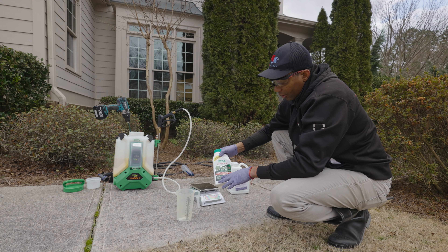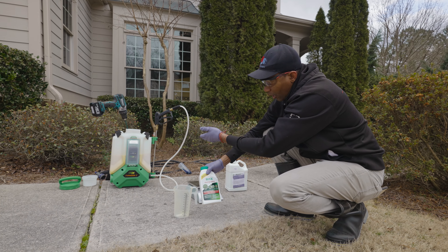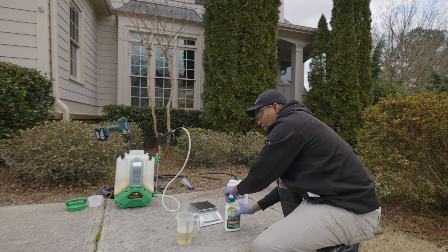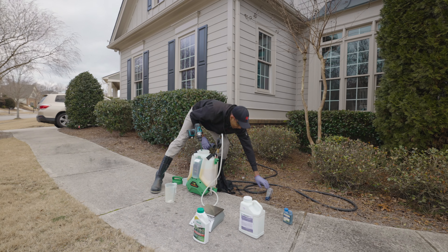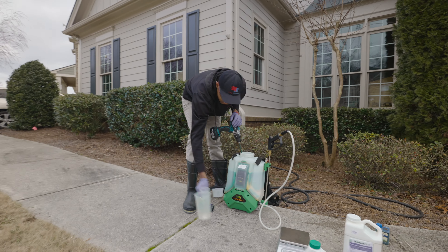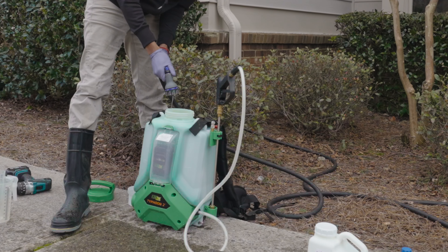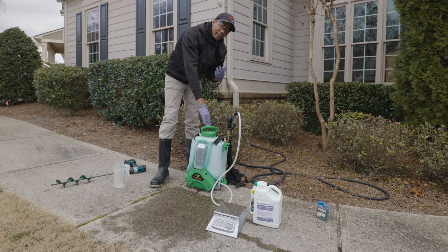Now we're going to add the Image to the container. This product covers up to 24,000 square feet and the application rate is four ounces per thousand. Because we have a four-gallon backpack sprayer covering four thousand square feet, that's four ounces times four — 16 fluid ounces total. After adding the Image, we agitate again. The last thing we're adding is the Laser Blue marker dye, which makes it easy to see where we've applied the product. As you're filling, always keep the hose outside of the backpack sprayer to avoid contaminating the nozzle.